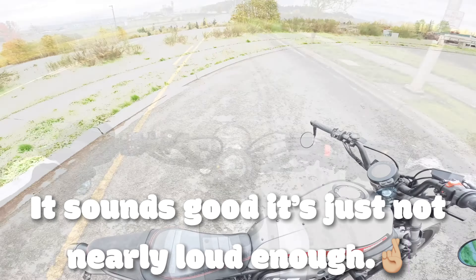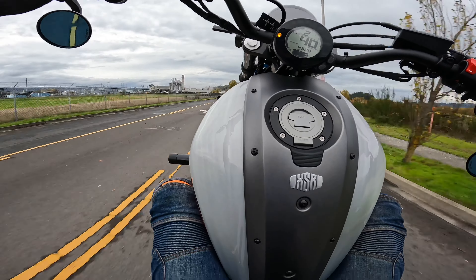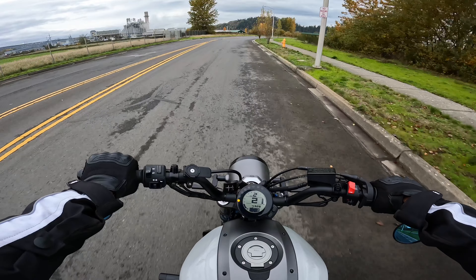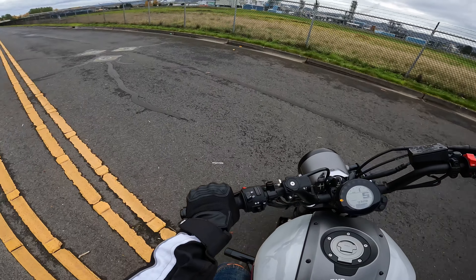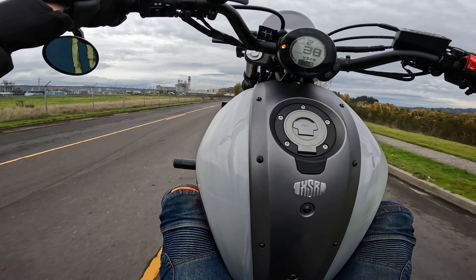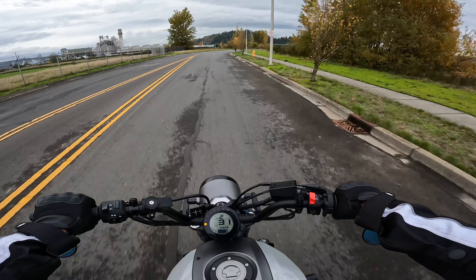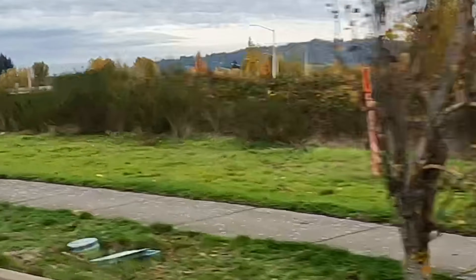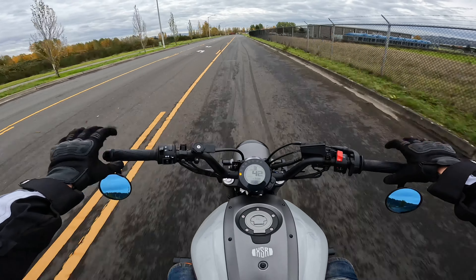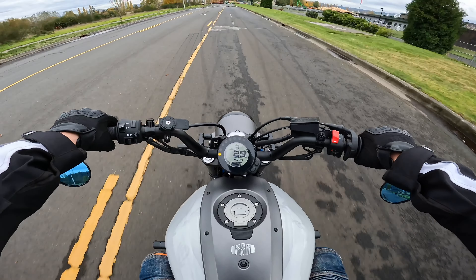I need to upgrade the exhaust pretty bad. My tire got all squirrely there — I do not like that. I'm sure you've seen when I popped it up, it like went sideways. It's a coyote! Did y'all see that? I dropped the wheelie and there he was. I love just leaning back on the back of the seat like a backrest.